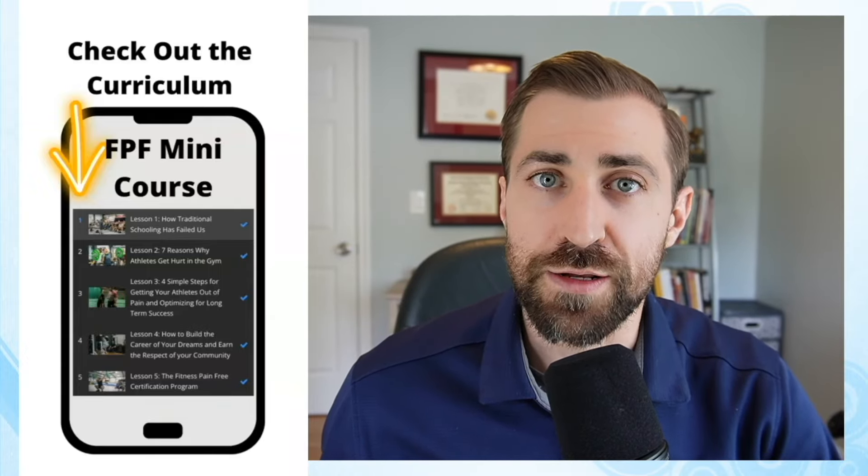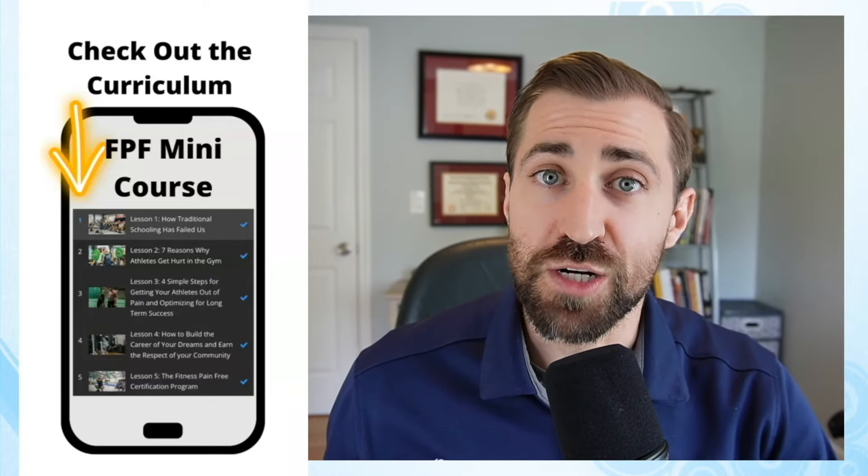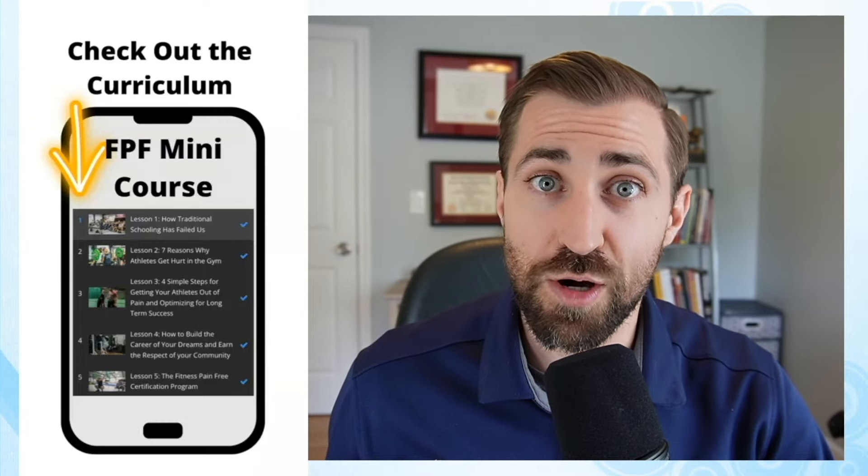The next lesson is seven reasons why people get hurt in the gym. It's vitally important to understand the injury mechanism. If we don't understand why folks are getting hurt in the gym, it's going to be very hard to rehabilitate them — because if we get them better, they may go right back in the gym and get hurt the same exact way. If we want to keep these folks safe for the long haul, we have to understand the main reasons why they get hurt so we can keep them training as safely as possible. Next, we go over four simple steps for getting your clients out of pain.